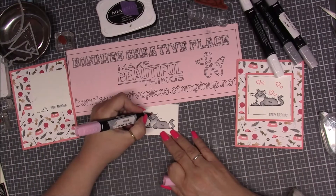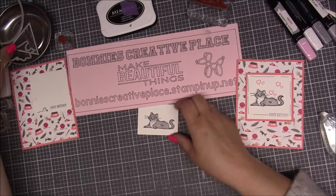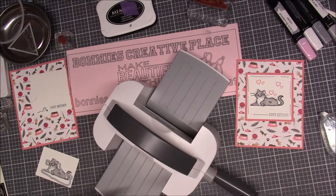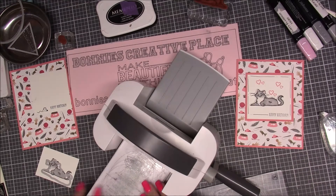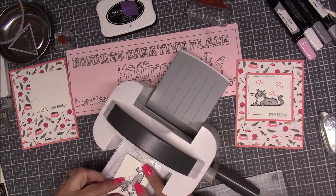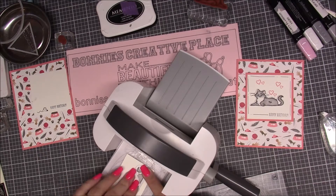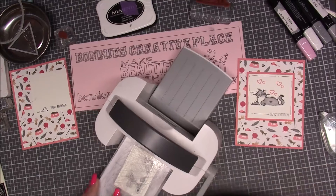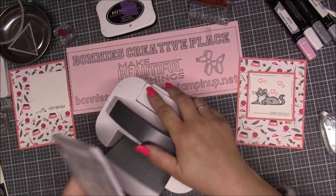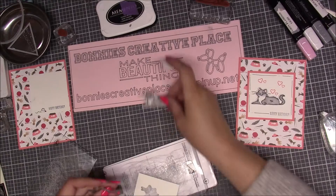Then I'm going to take the die that comes with the set and bring in the little guy here. You need platform one and platform two — offset these. Set this on the platform, get some tape to hold everything down, put the piece across, and crank it through. And there's our little kitty — isn't he adorable?